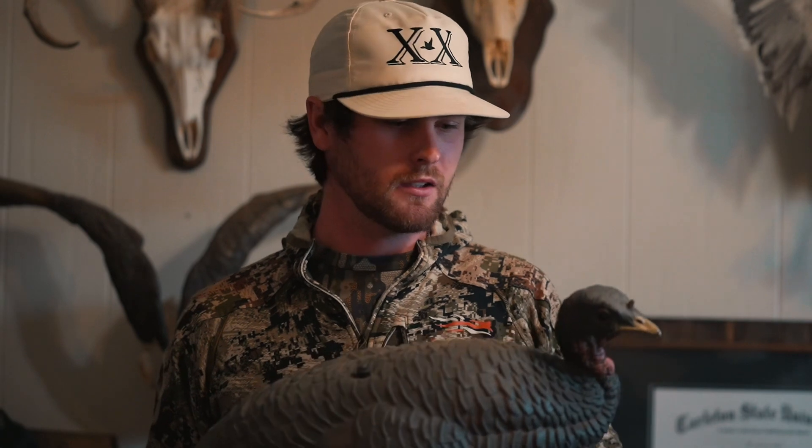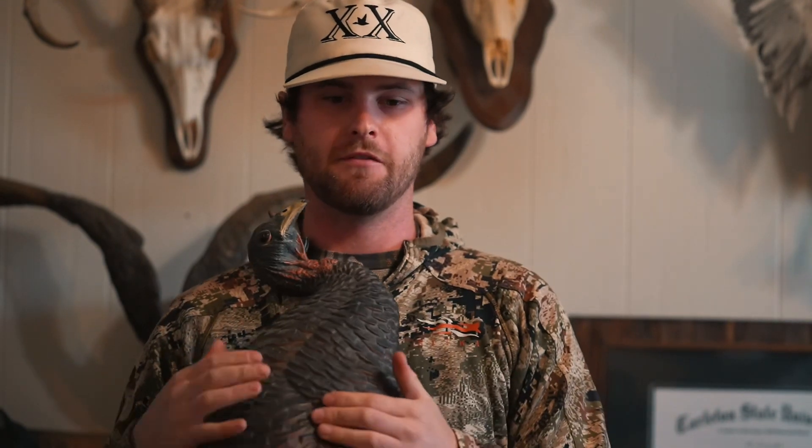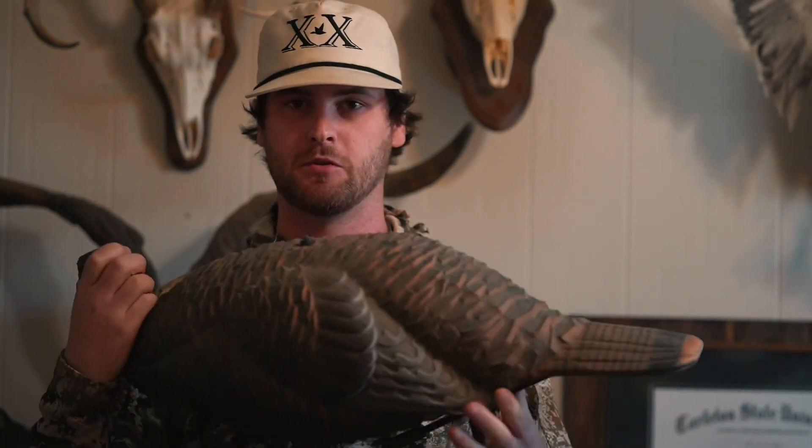For decoys, this is the Flex Tone — I think it's the breeding hen. Looks freaking great. I think it's like 30 bucks, so it's not expensive. It's hard but it fits right in the pouch on your vest. I've shot turkeys over 2D decoys and the little foam ones, but I think this one is the most bang for your buck. It looks great with tons of detail. It's perfect.